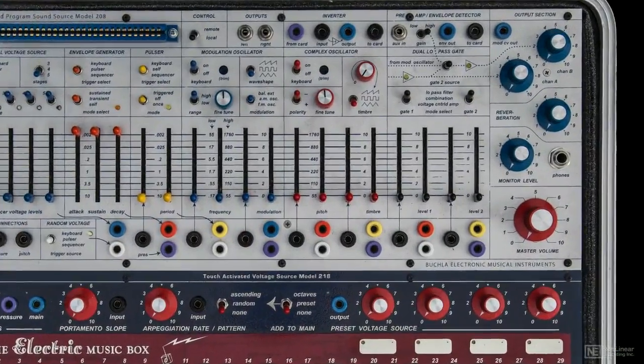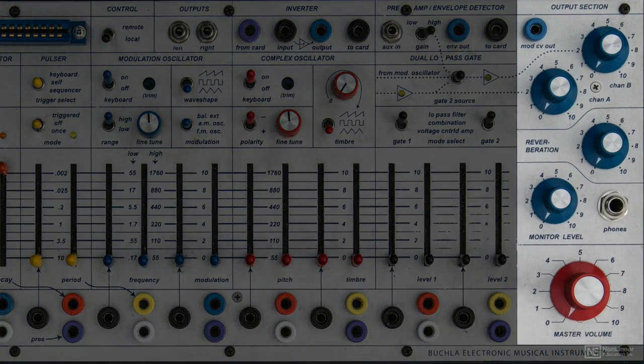Starting on the right hand side of the sound module, in the lower right hand corner, we have the master volume. Above that, the headphone volume, and above that, reverb amount. Finally, the submixer — channel A is the complex oscillator and channel B is the modulation oscillator volume.